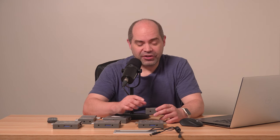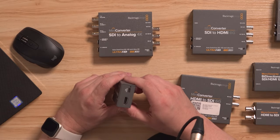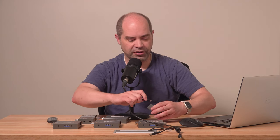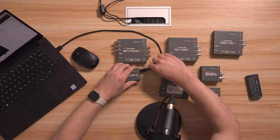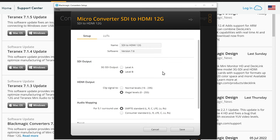The microconverters are a little bit different because instead of having separate power, they receive their power over USB. So we just need to hook up a USB cable for both power and data. Once you plug in the USB cable, the device will pop up within the software. You'll see more options with the microconverters than with the mini converters, because the microconverters don't have any dip switches for configuration on the device itself — so if you want to do any configuration, you have to use the software.